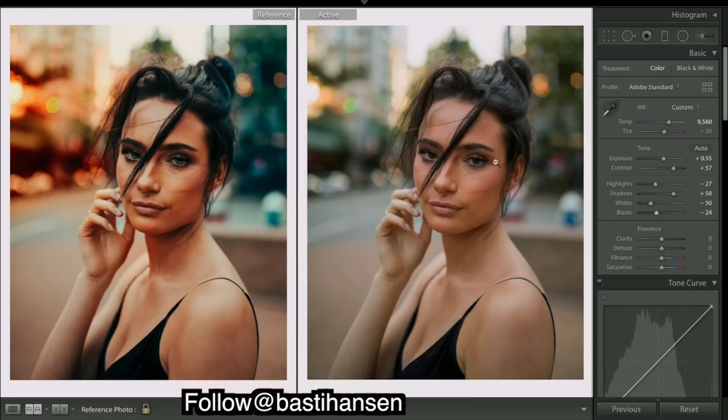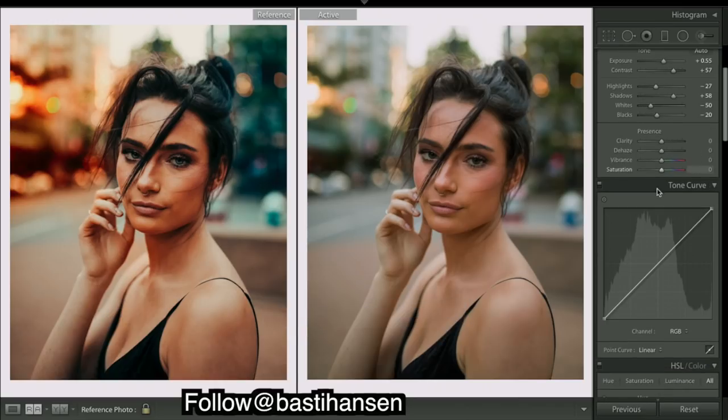Now our whites are far too bright if you look at the brightest areas, so bringing them down. We don't quite have enough contrast, so bringing the blacks down. As you can see, we've got some pretty dark blacks in the edited image, but I'm not going to go all the way down — I'm going to leave a little room to add in contrast with the curves.